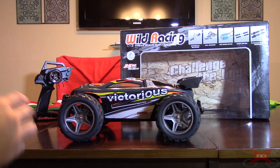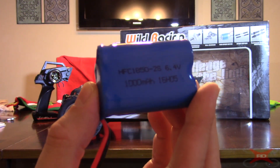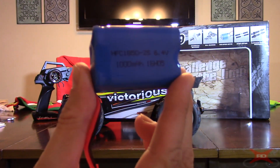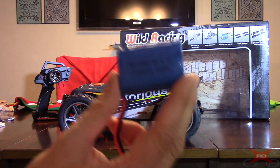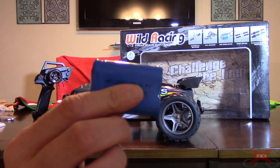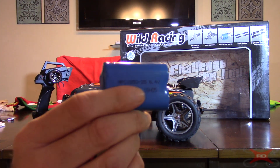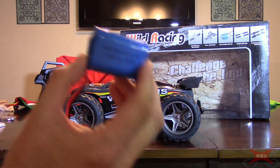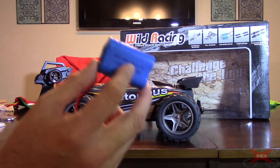It comes with a 6.4-volt, 1,000 milliamp-hour lithium-ion battery. It's not a lipo, but lithium-ions are close — still a lot more powerful than the nickel-cadmium or nickel-metal-hydride batteries I used to use. This gives a pretty decent run time of about 10 minutes, maybe even a little more. The instruction manual advertises 10 minutes, and I was getting around that, if not a little bit more.